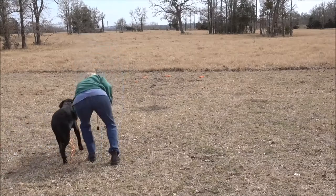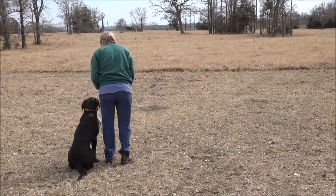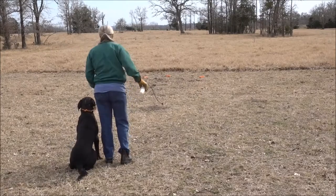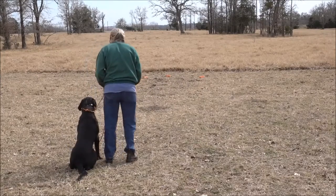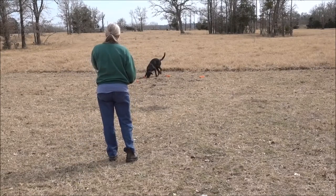You can go to Bill Hillman's Land Fundamentals and all this is covered there. We're kind of working on the proper heel position. He's always dragging the rope, so we're sending to the pile.